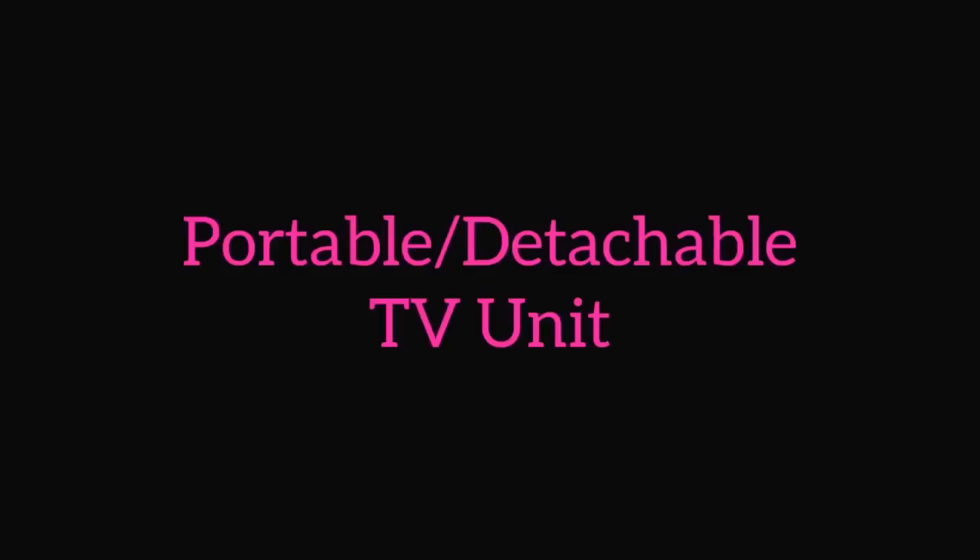Hey guys, UDF Essentials here. For today's video, I'm going to be working on two requests at the same time. Someone asks for a TV riser and another person asks for a portable or detachable TV unit.